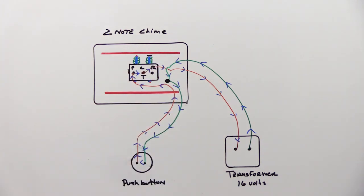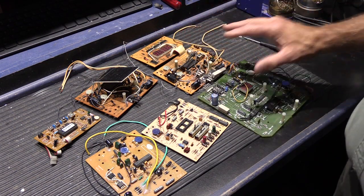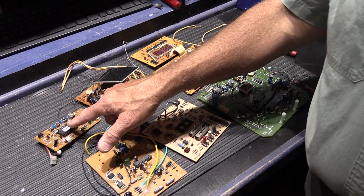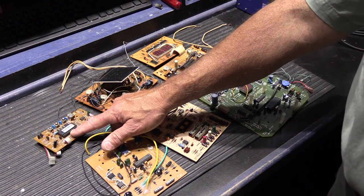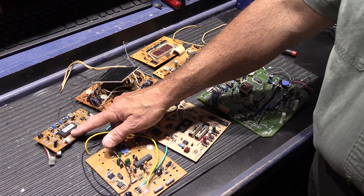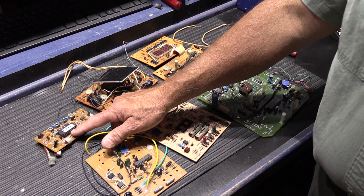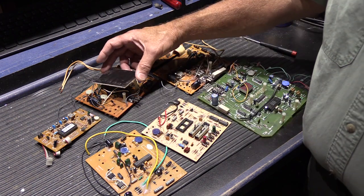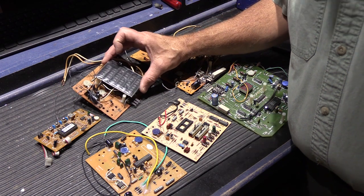Now let's take a look at how your intercom system with a chime module or a Nutone electronic musical chime varies from this. Here we have a wide array of circuit boards. This is a Nutone IA-28 chime module, used in any Nutone intercom system manufactured between 1984 and about 2010. Here we have the board out of a Nutone LB-55, an electronic musical chime manufactured between about 1975 and 1999.